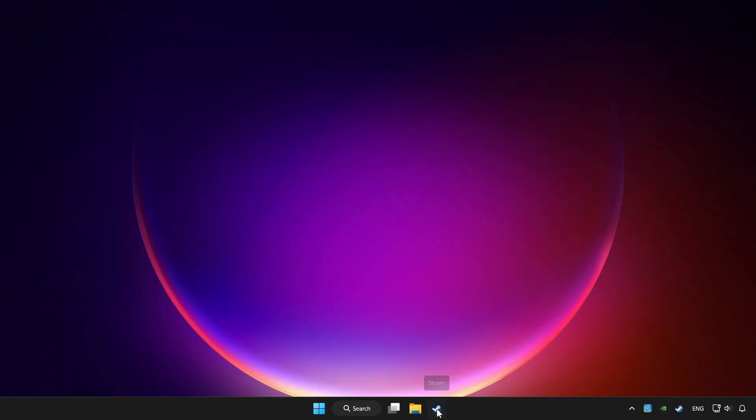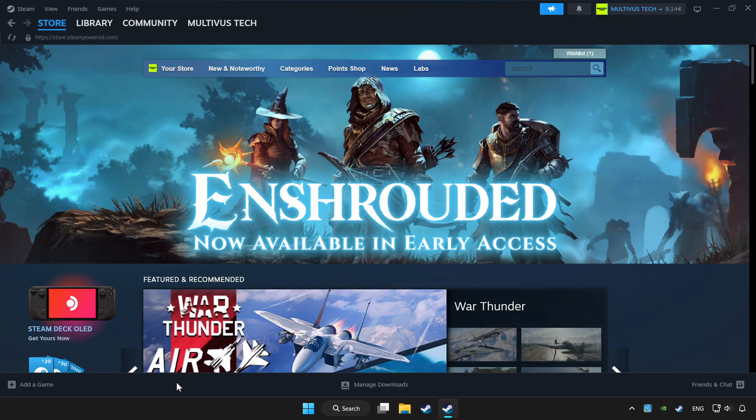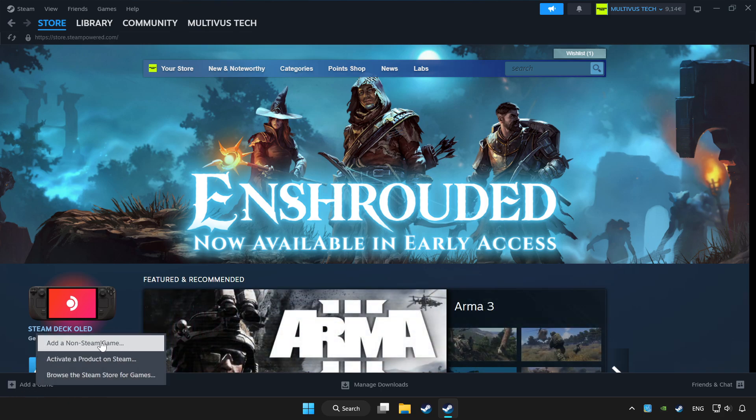Open Steam. If you don't have the game on Steam, add it by clicking 'Add a Game', then 'Add a Non-Steam Game', and choose the game.